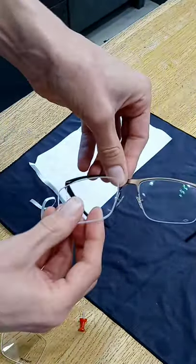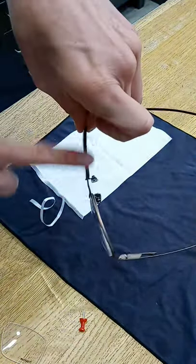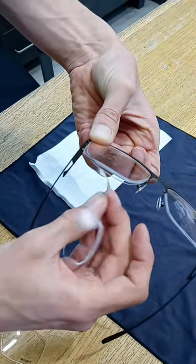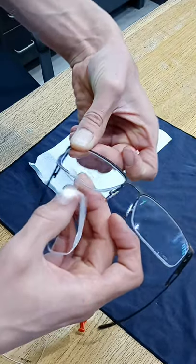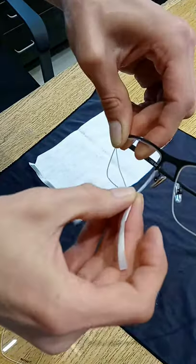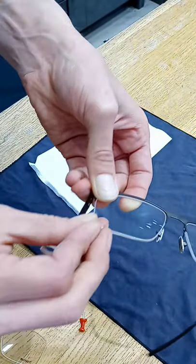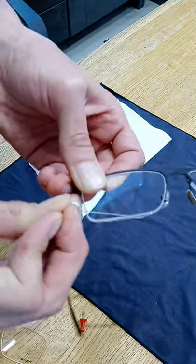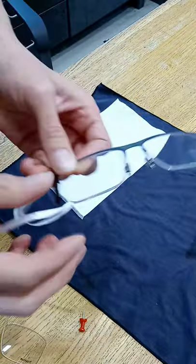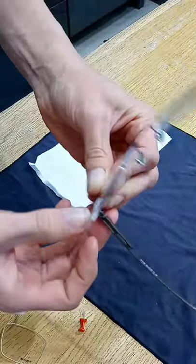I'll show you again one more time. Line it up so that the top is lined up, this part in the back. Put the string through. Start from the nose, work over to the temple. Keep it inside that line, give it a nice tug at the end here over the corner. Bring the string up, and you have finished a mounting.